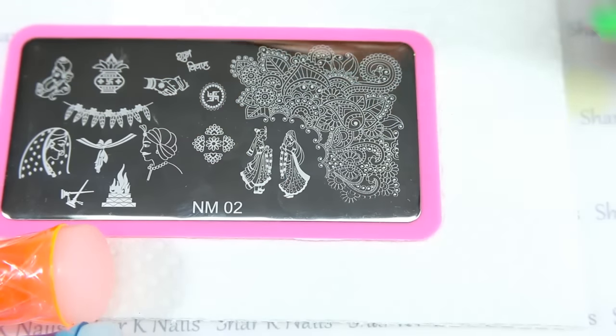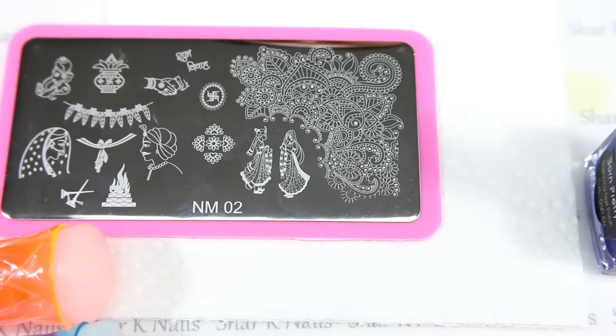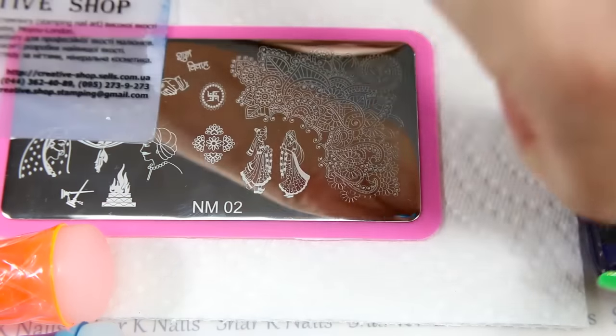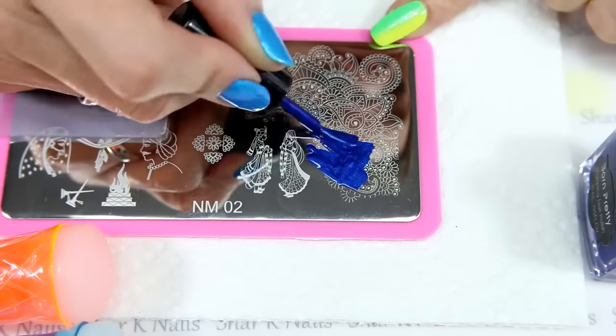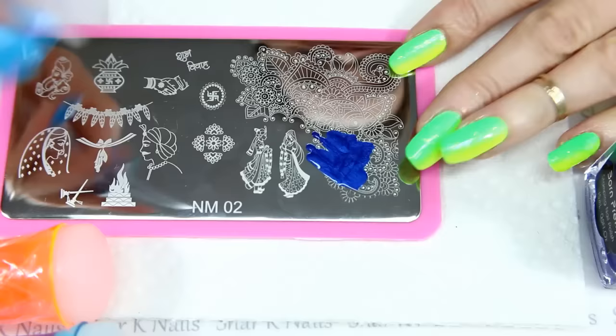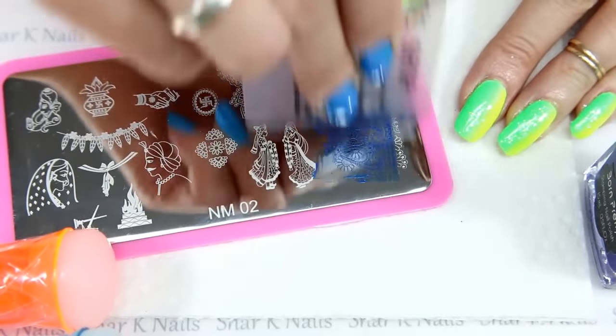All right, so now I'm going to try to stamp these. My house is currently very very hot so wish me luck. If it doesn't work then I'll just totally make stickers. I'm going to be using my Creative Shop scraper and I'm just going to grab random sections. I'll stamp a couple on camera for you.